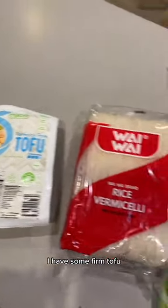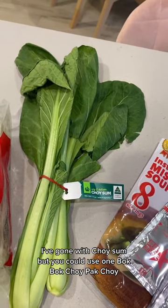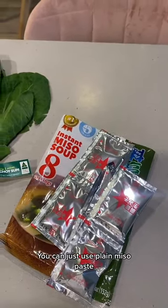I have some firm tofu, some rice noodles, a low FODMAP vegetable — I've gone with choi sum, but you could use wombok, bok choy, or pak choy — and some miso soup. You can just use plain miso paste.